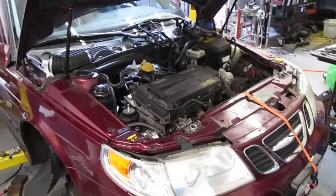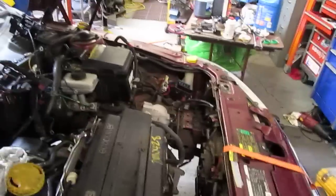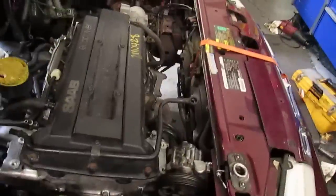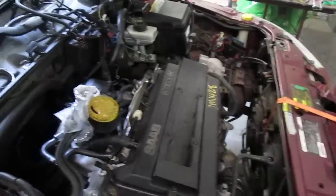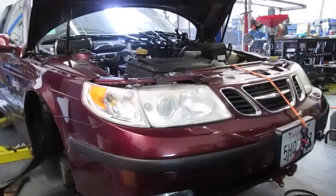We're going to take the engine out of this Saab. The prep work is done — the wiring harness and all associated lines and everything are disconnected. We're going to keep the power steering pump and the AC compressor on the vehicle, and the engine and trans are going to come out the bottom as one complete assembly, so we'll see if we can do this in one smooth motion.